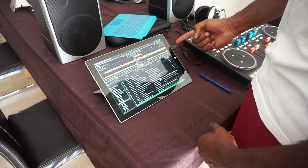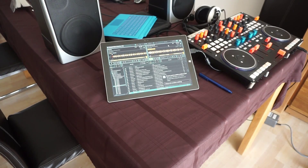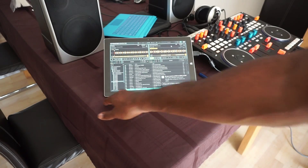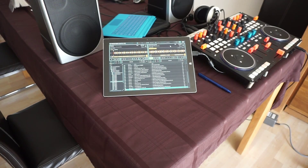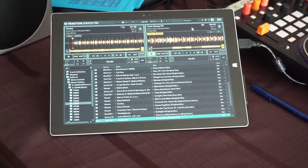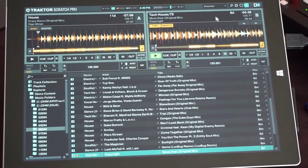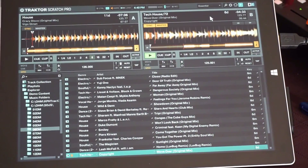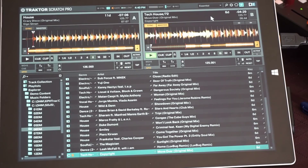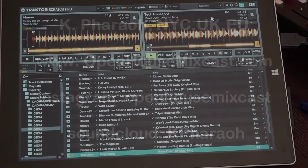Again, this is a Surface Pro 3 running Tractor. So if you've got one and you're interested in figuring out whether or not it works, it does work flawlessly. I haven't had any problems, but if I do have any problems with it, you guys will be the first to know and I'll post it here. Any questions, concerns, stuff like that — just put something at the bottom of this YouTube video and I'll hit you back.